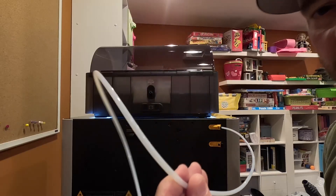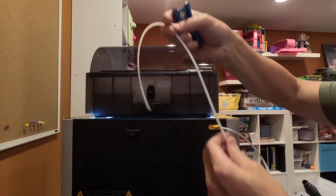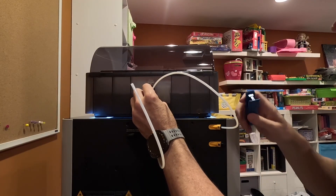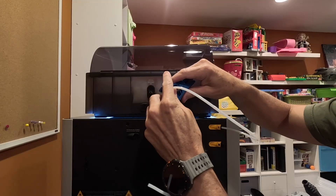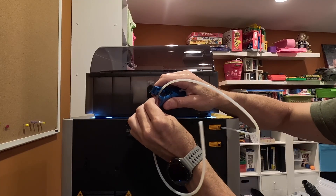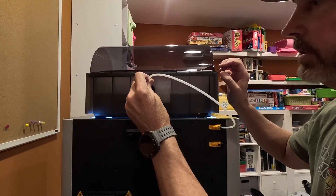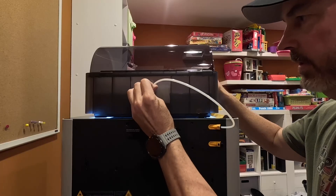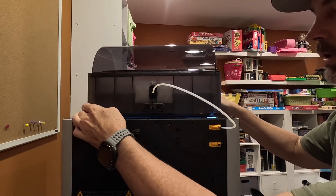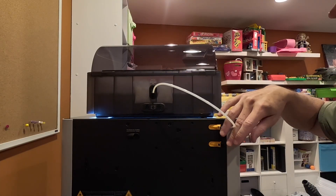So I'm putting the AMS on here. This line is really long and every time we change filaments it's got to travel that whole distance. So we're going to shorten that — we just want it to have to travel just a little bit of distance. So I'm going to go ahead and cut this. And now we can shove this in here. Now our AMS will allow us to — that's all the filament has to travel — which will be quicker.